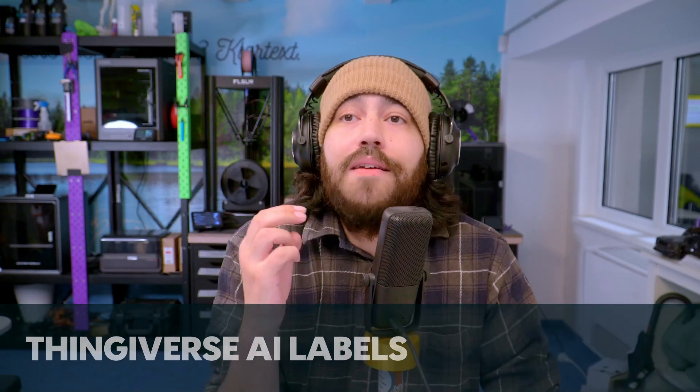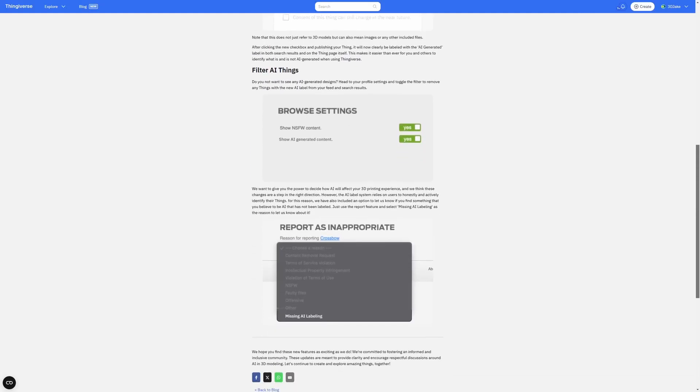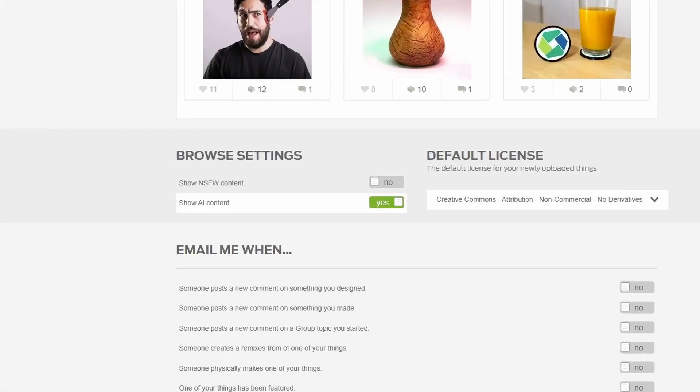Next up is Thingiverse news — they have added AI labels to their things. You might have noticed over the last year that you'll see beautiful renders on Thingiverse, Printables, and Maker World, then click on them and go to the 3D view and it looks like it was scanned with a potato. AI is getting everywhere and it's misleading, irritating, and filling up the new arrivals area like gunk in a shower drain. Thingiverse appears to be the first model hosting site to give users a filter to hide AI creations. The only issue is that creators have to self-label as AI-created, but Thingiverse has also added a feature to report models missing the AI label. To filter out AI creations, just go to your settings and select the filter.